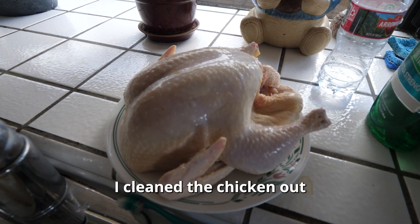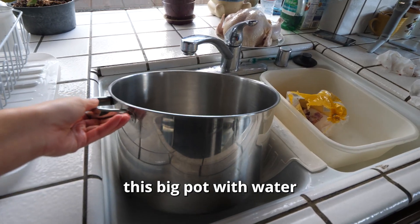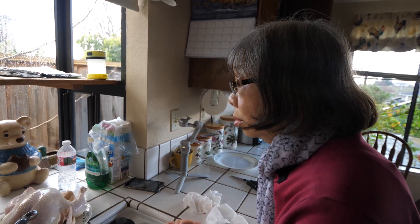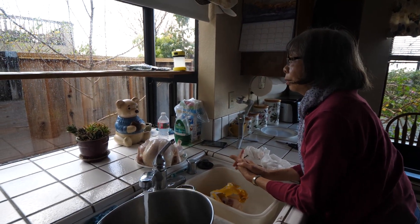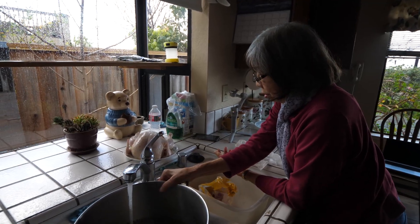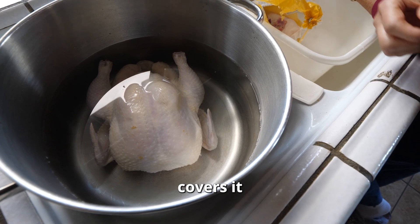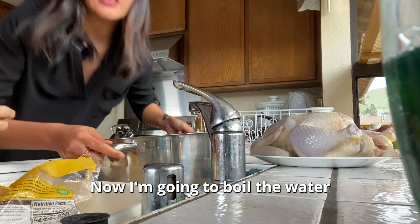I cleaned the chicken out. What grade do I get, Mom? You got an A-plus! Now we're going to fill this big pot with water. Mom, how did you learn how to make this dish? Your dad's mom taught me. Because in Hong Kong, we never had a pot like this. So put the chicken in to make sure the water covers it, then take the chicken out to boil the water first.